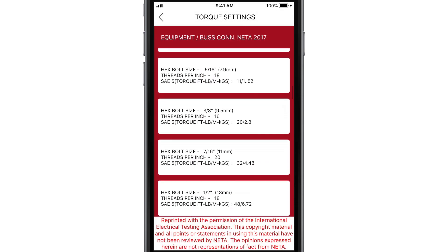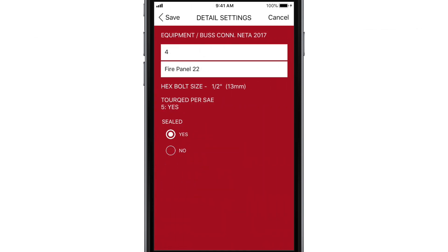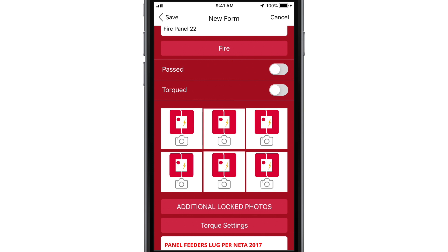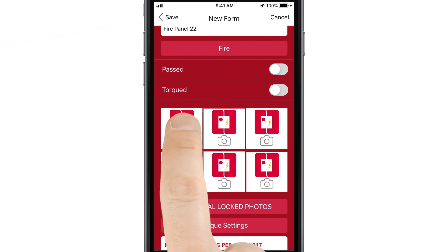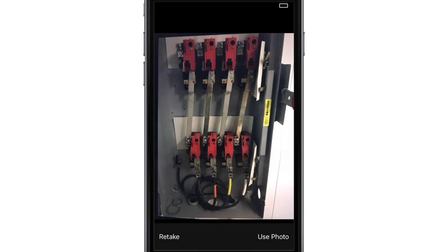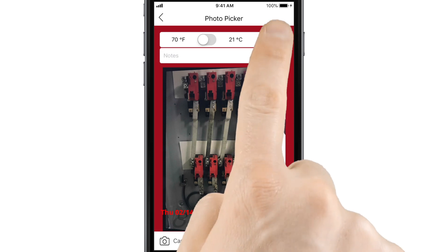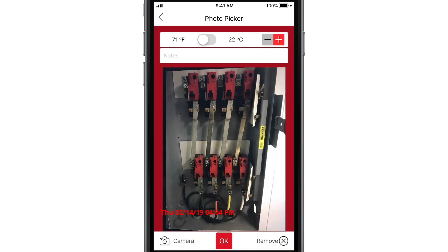The app provides all SAE requirements 1 through 8 and also gives the option to use manufacturer values. Once the job is done, tap a photo icon to document its completion. Your photo will be watermarked with a time, date, and GPS stamp. You can also set the panel, equipment, or ambient temperature in the upper right-hand corner.